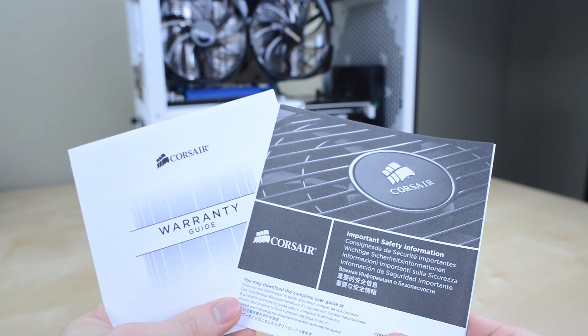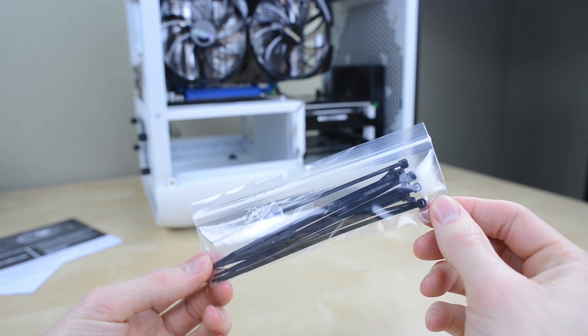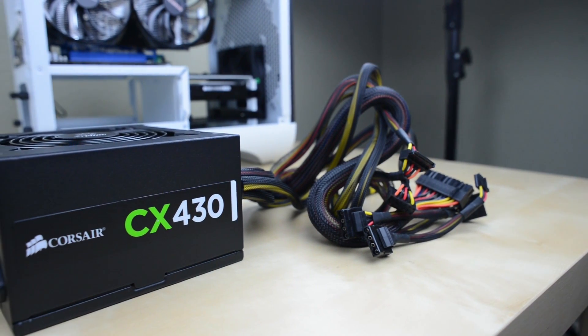The power supply is up next. Included is a bit of paperwork on the warranty and safety info, the power cable, some electrical ties to tidy up our cabling, and finally the power supply itself and all of the cables.